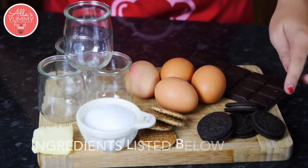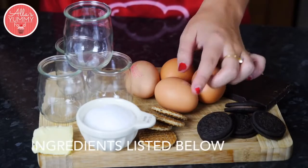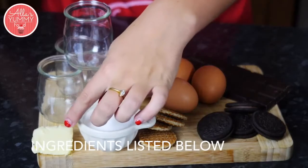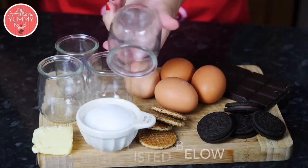For this recipe we're gonna need Oreo cookies, dark chocolate eggs, mini wafers or you can use thin biscuits, caster sugar, butter — and I'm using these small jars but you can use anything else you have in the kitchen.